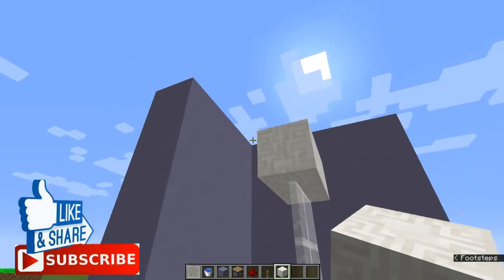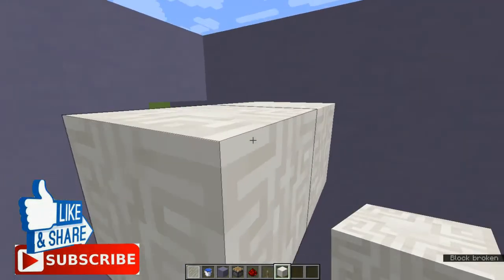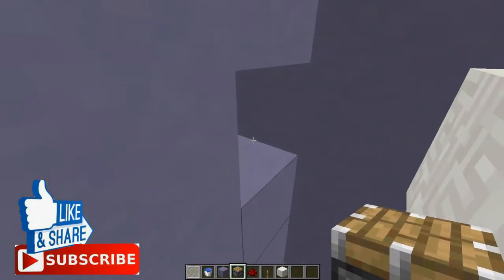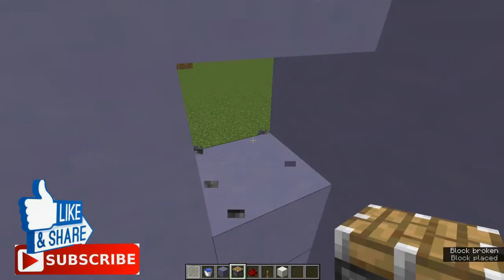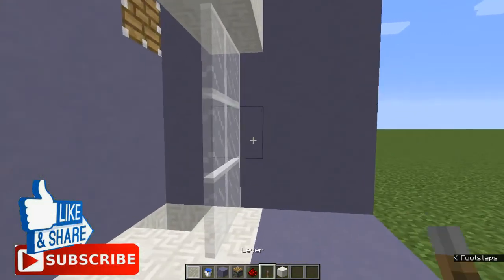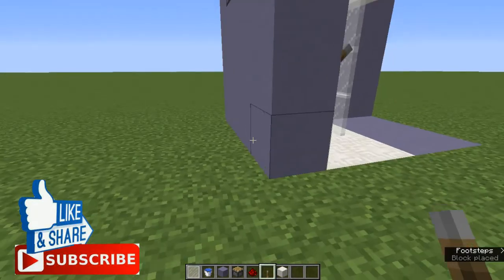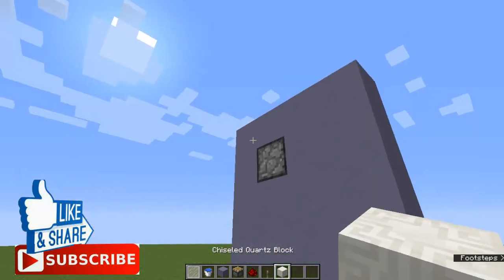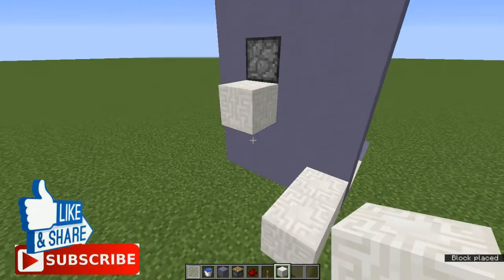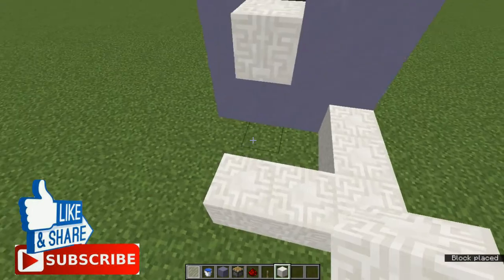It's very simple. Then you want to put a piston right over there pointing just like this. Then put the lever right over there, and if you want to activate the piston, just point it right over there.